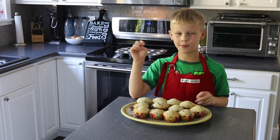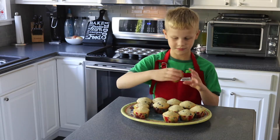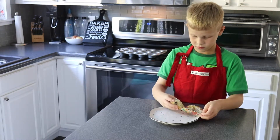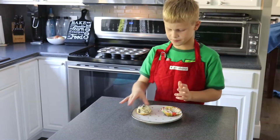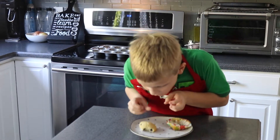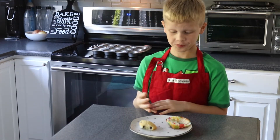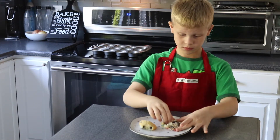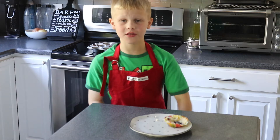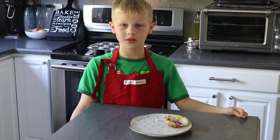Now it's time for my favorite part — the taste test. They're sticking to the bottom a lot; they probably need to cool down. They're really good! Thanks for watching this Cooking with Justin episode. I hope that you guys have a good day. Bye!